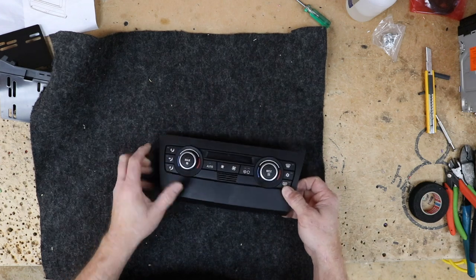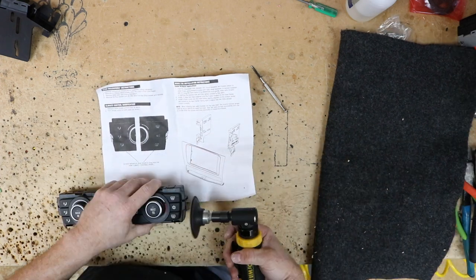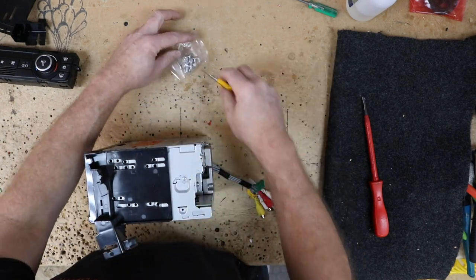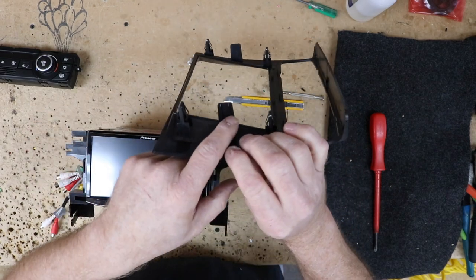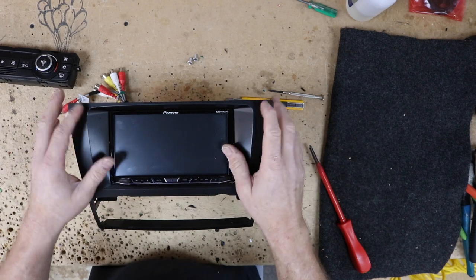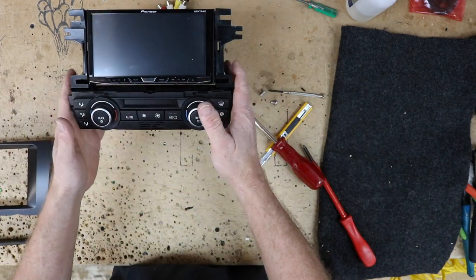Now we want to remove the climate control from this plastic bezel. According to the instructions, there are some parts we have to remove, so we'll go ahead and do that using our prying disc. Then we want to attach the side brackets to the radio — put these on loosely so we can adjust the radio. Use these tabs to line up into these spots and move the radio around until it's where it needs to be. Take the front back off, and then we should be able to slide the air conditioning in. Let's go back in the car and get it ready for the test fit.